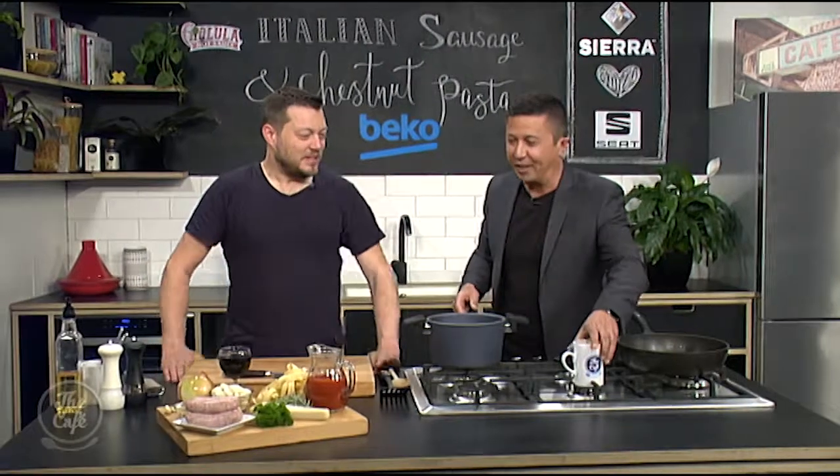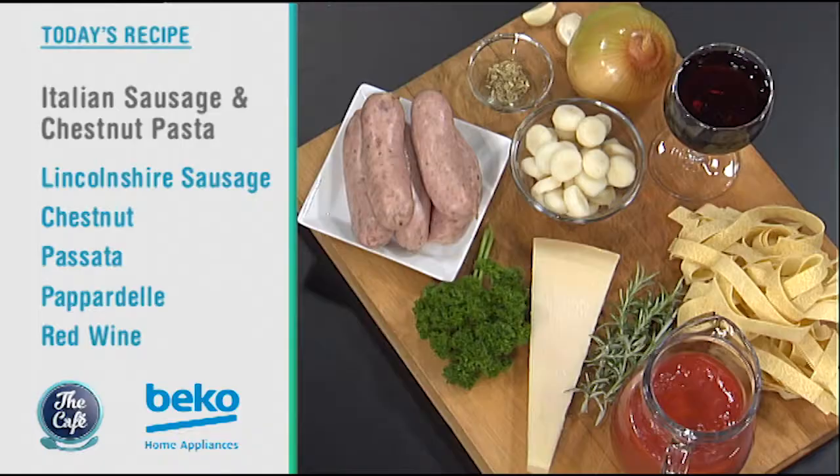It's your Sunday. What are we doing for our Wednesday, though? Because pasta and chestnut are an interesting combination. Yeah, so it's all about texture. So we've got a beautiful, really simple, one-pot wonder pasta dish.